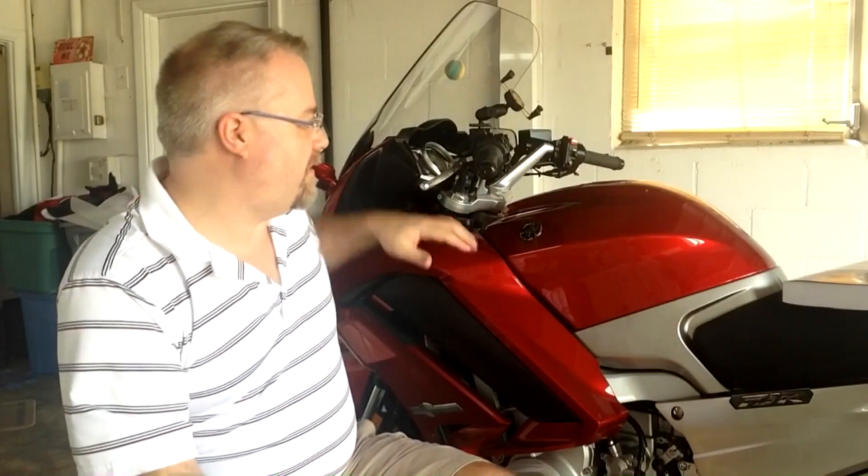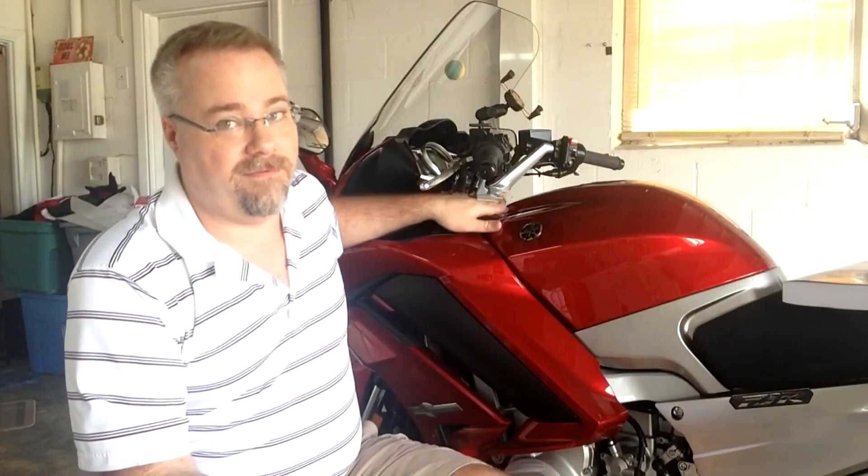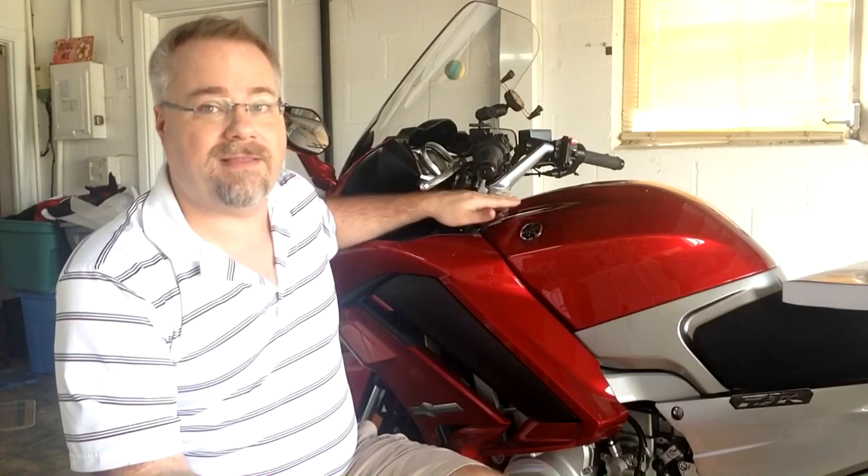Now some bikes, like the Yamaha, they just say go to a dealer — that's kind of dumb, so you have to buy the service manual to even get those specifications. This is the first time I'm doing it on this bike so I'm going to do kind of a dry run. Even the service manual isn't too specific on how to get to this. The 2013 is different because the first procedure starts with taking off the cowling.